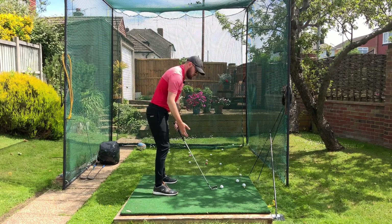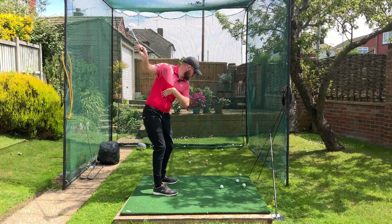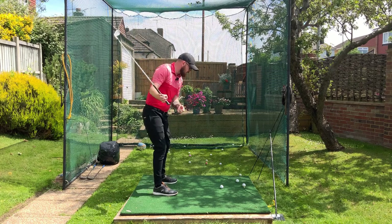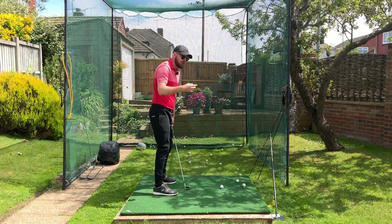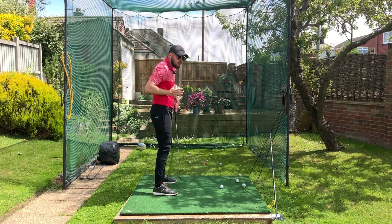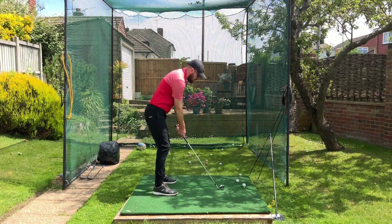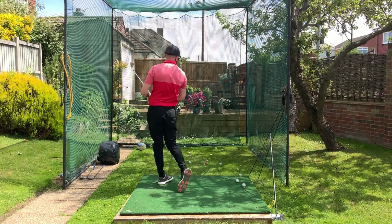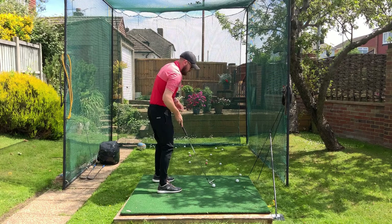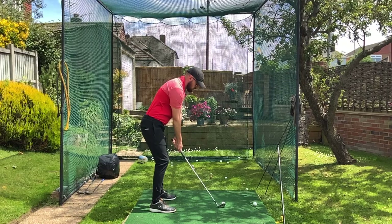So stopping at the top — just going to stop it for about a second — then making sure lower body and mid torso is unwinding while everything here stays up. It will all follow down; your chest is going to follow the rotation because the coil of your body is going to pull that chest back through. The club won't get stuck behind you. Let's do another one — stopping at the top and turning through. That's a brilliant way to practice every single shot.